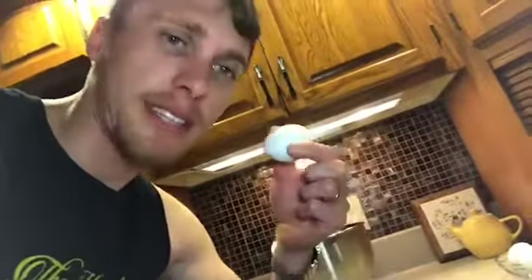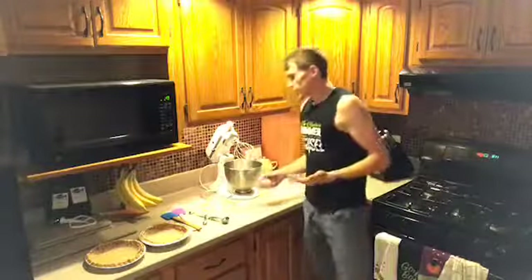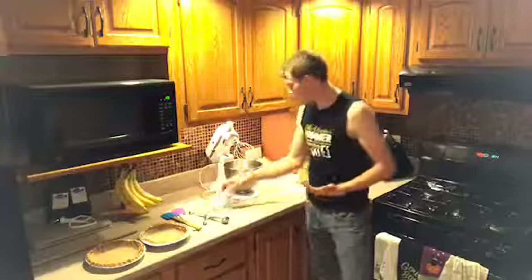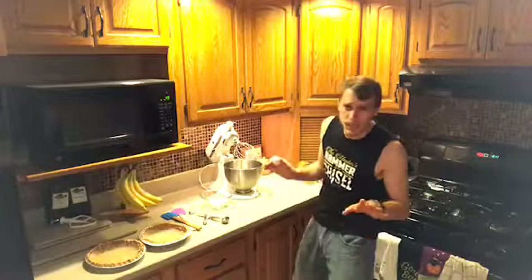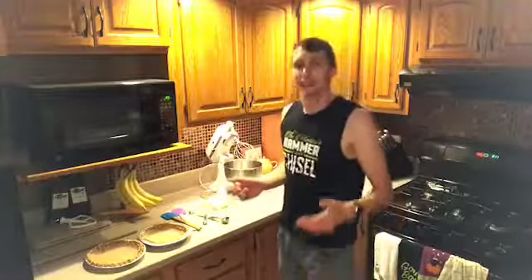I only have three eggs because I can't count, but the fridge is right there so we're good. Now we're going to make this a little fancy — we are going to separate our eggs. When you whisk up the egg whites and froth them up a bit, it's going to add a little more airiness and fluffiness, because who doesn't like a fluffy pumpkin pie?